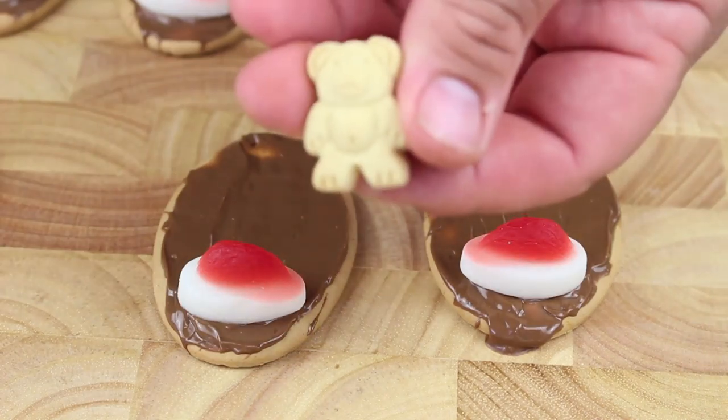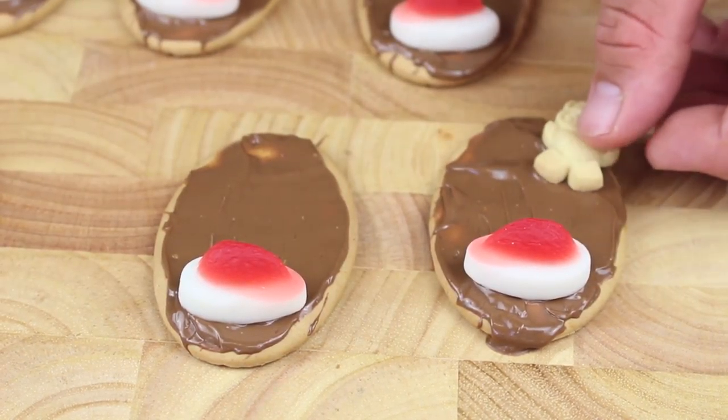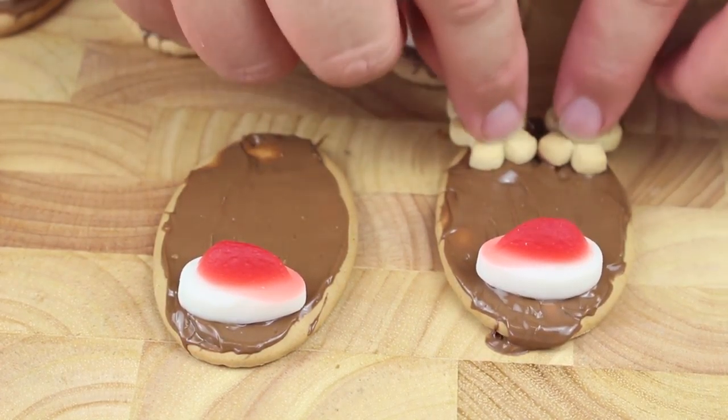Next I have everyone's favourite tiny teddies, so we're just going to stick one there and one there — and that'll be the antlers.